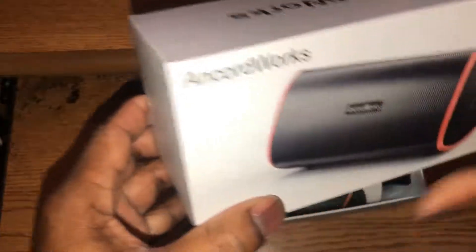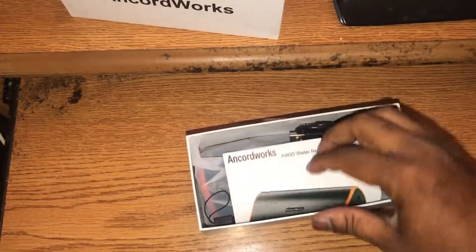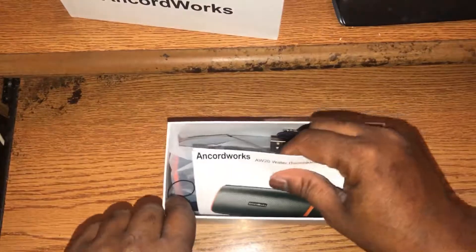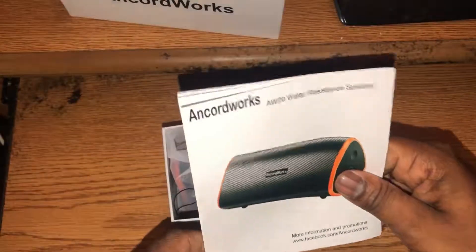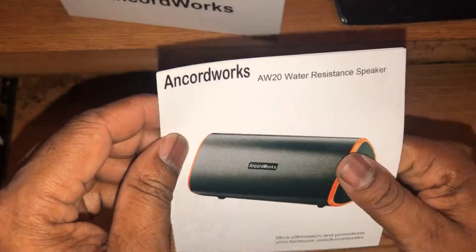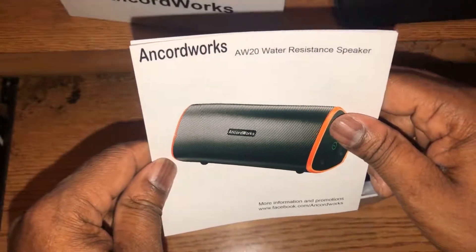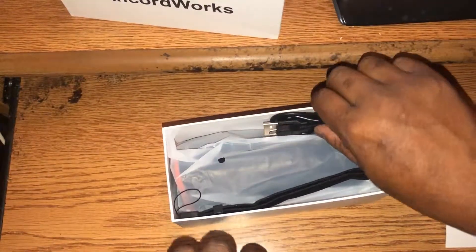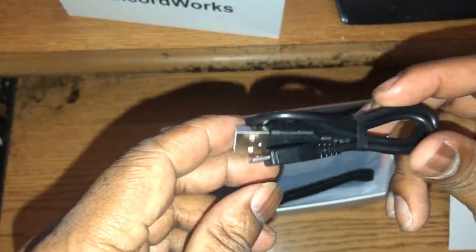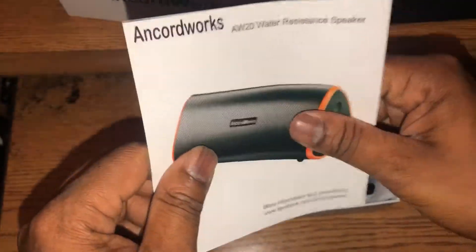Okay, we got it. Right off the bat you get some information here. You get your basic connections — charger cord, auxiliary cable. And this right here is the information on how to use the speaker.